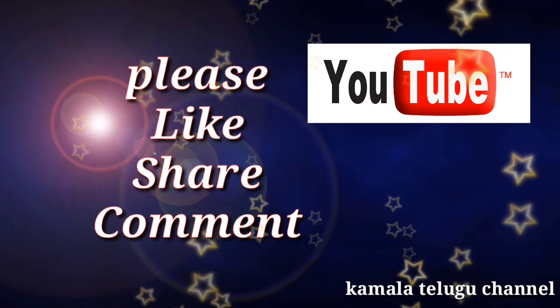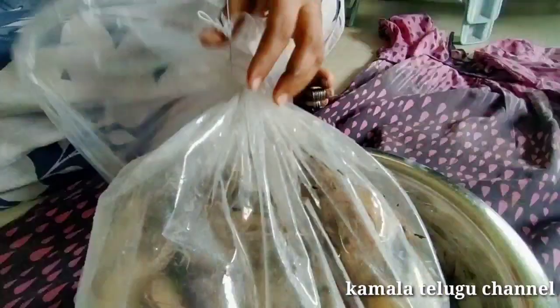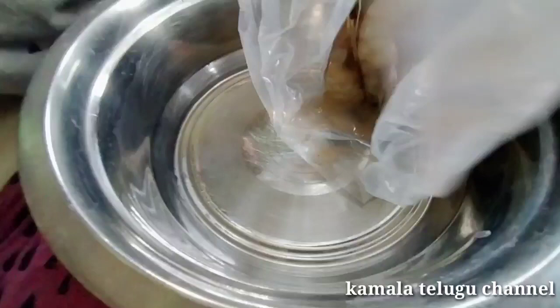Hi friends, welcome to Kamala Tilgu channel. I am very excited to see you today. Today we are going to show you how to make prawns in this video. Please like this video and share it with your friends. If you like this channel, subscribe and click on the bell icon.